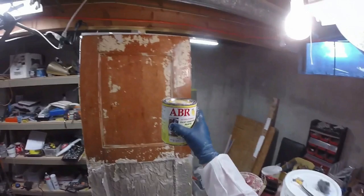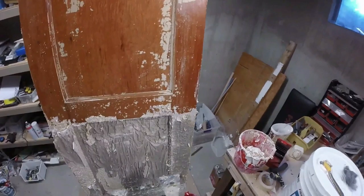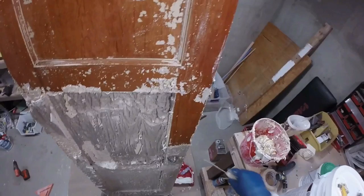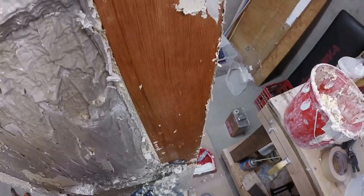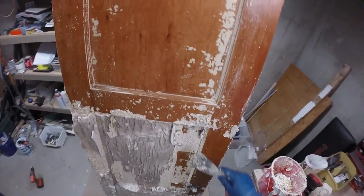Now we're going to work on the lower section — this is American Building Restoration, the Citrus Strip paint remover paste. I just did the center of the door with this product. Let's see how it worked. I can tell right off the bat that this is completely thumbs up. Amazing. Look at that. Hello, door hardware. These guys really know what they're doing with this paint stripper.